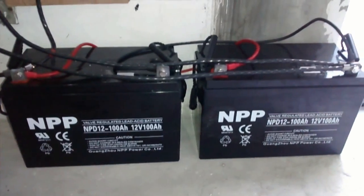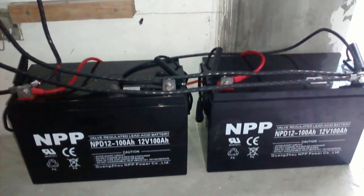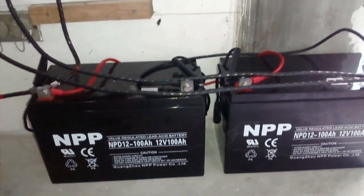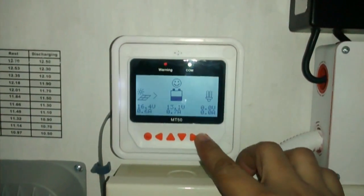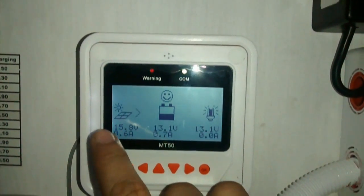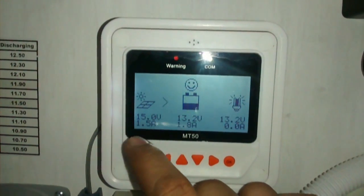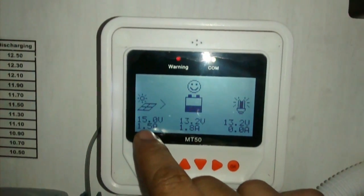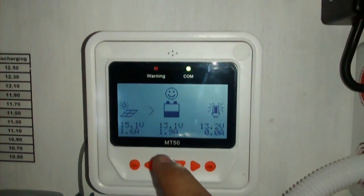This is 200AH combined, giving me about 1200WH at 50% depth of discharge. Let's check on the solar charge controller. Since this is an MPPT, the panels are actually rated at about 40V, but it's converting those volts into amperes so it could still charge the batteries. Still charging at 1.5A — pretty good, I'm satisfied.